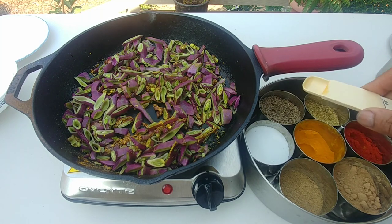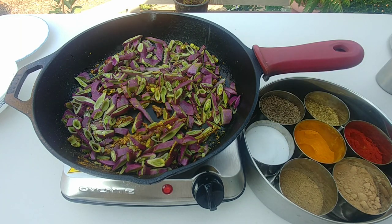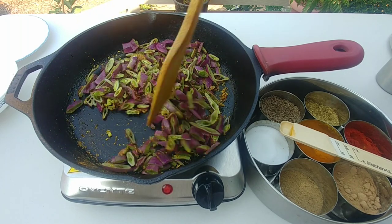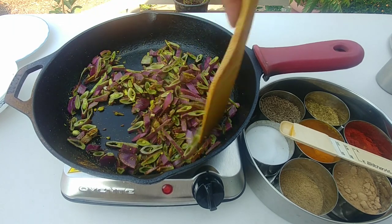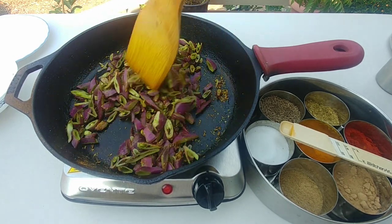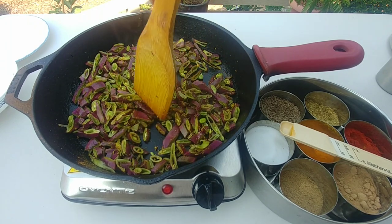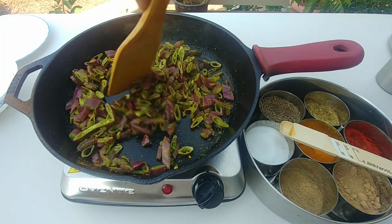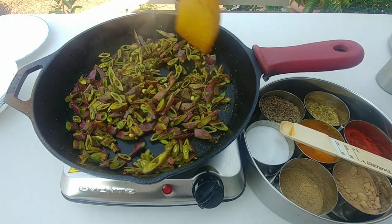I'm going to put a little bit more than one fourth teaspoon of salt — up to you depending on how much salt you eat — and just mix it. These are Indian spices and they are all really good for you: turmeric is anti-inflammatory, cumin seeds are really good, coriander is really good. Now turn the heat to low so all these spices get incorporated into the cooking.